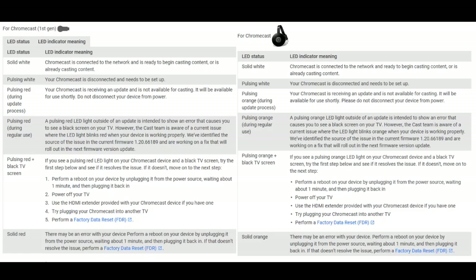Here are two charts: one for the first-generation Chromecast and another for the second-generation Chromecast, covering the same troubleshooting steps for the LED status lights. If you're getting a white solid LED light on the Chromecast, your Chromecast is ready to go and you should be able to cast without any problem.